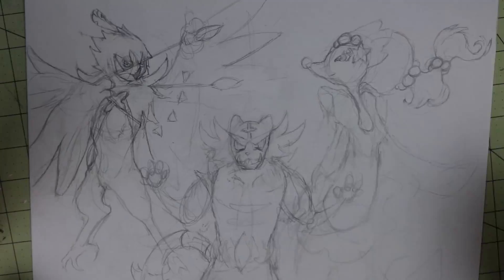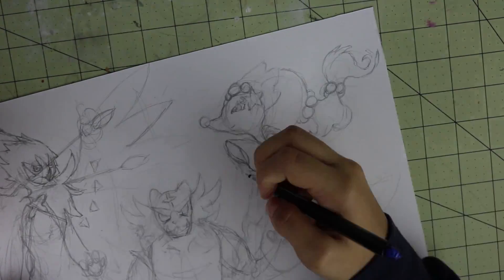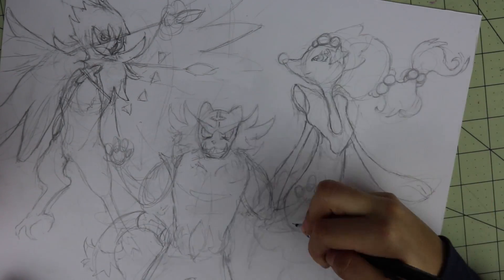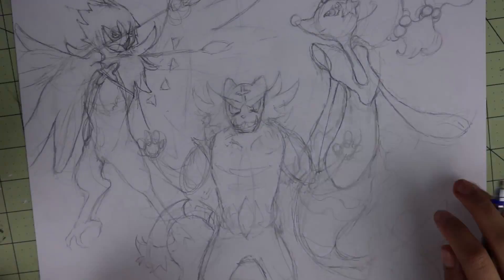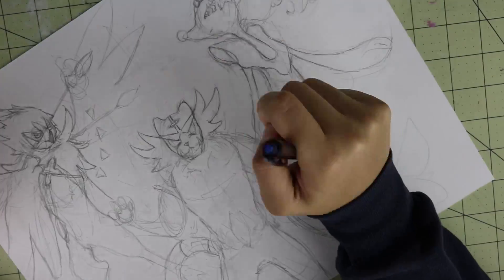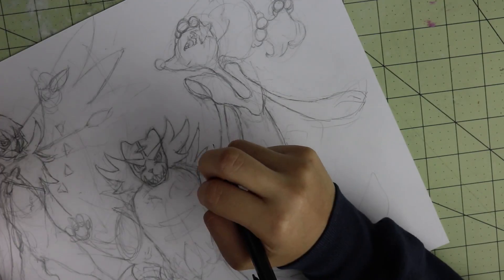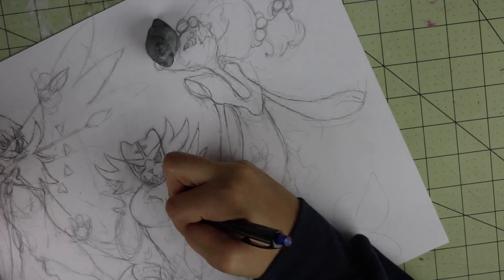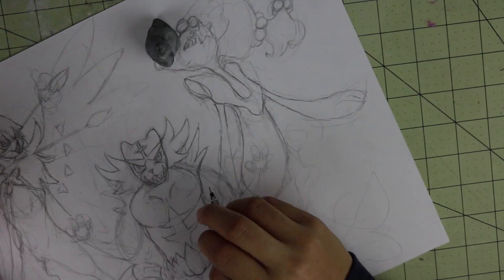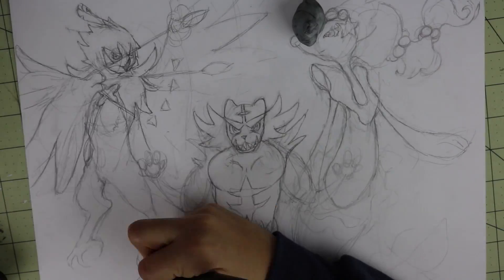I've always loved Pokémon ever since I can remember. I loved watching the Kanto region episodes with Ash, Misty, and Brock, and I would still watch the anime throughout while it was airing through the different regions, but less and less because I just stopped watching TV as I got older.